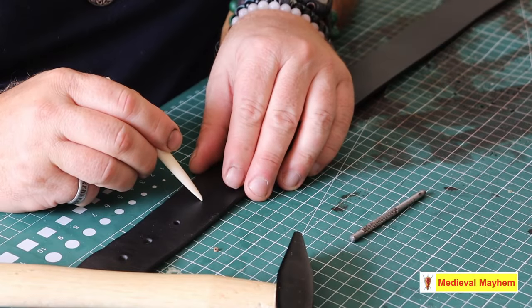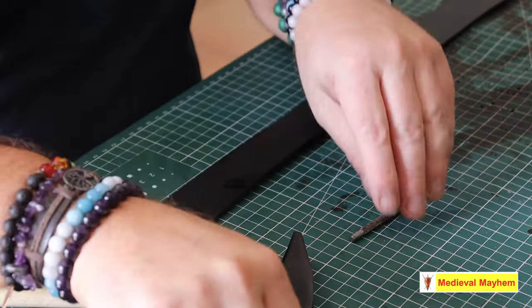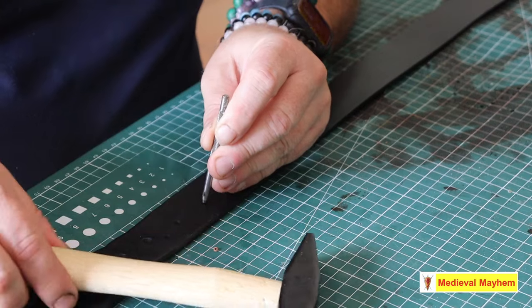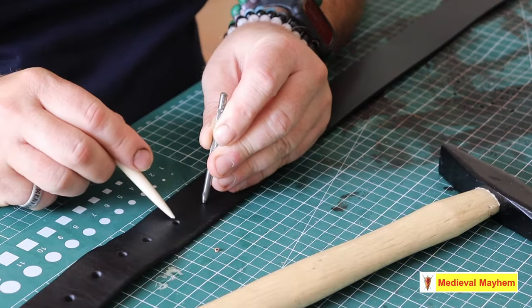So what we do is we mark out where we're going to put our new hole. I want it pretty much in the middle, obviously, and as equidistant as I can between the existing holes.